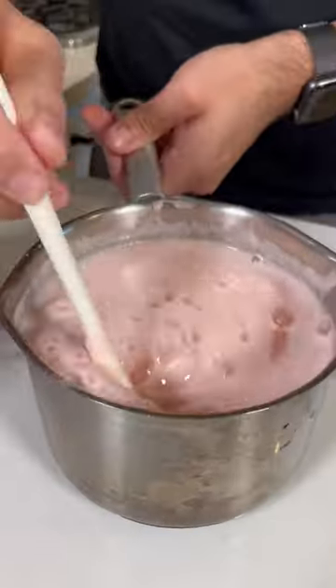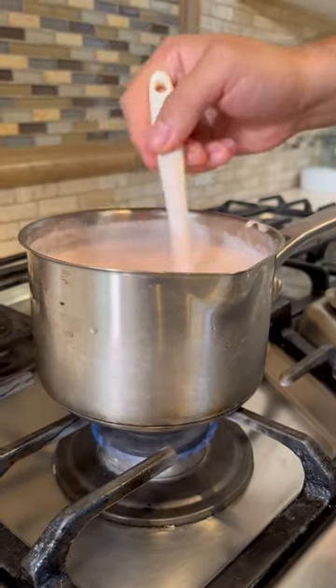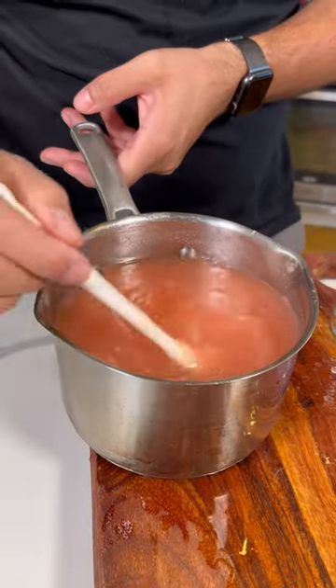Add two cups of sugar. You mix it onto the stove. Make sure the heat is on low, and just keep stirring until the sugar dissolves. Make sure not to let it boil, and this is how it should look.